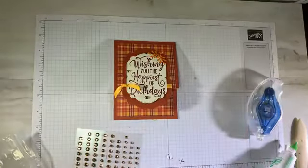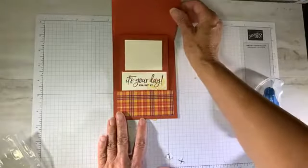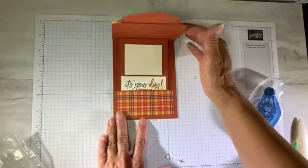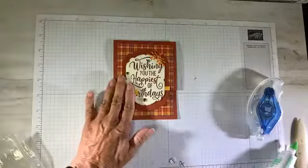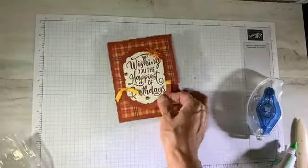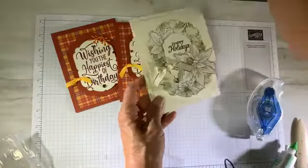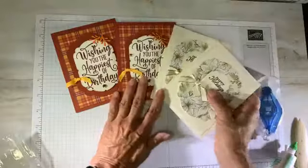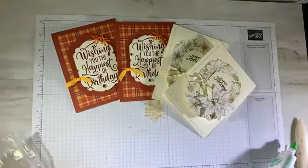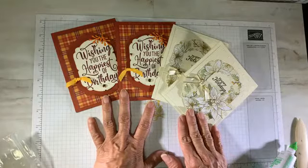Wishing you the happiest of birthdays — it looks kind of manly to me. When we open it up, there's our mechanism to reveal the gift card. That is my birthday version for the gift card holder. My wishing you happiest of birthdays, my happy holidays — both totally cased from my team members.